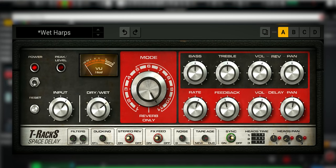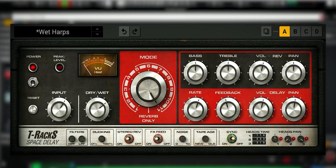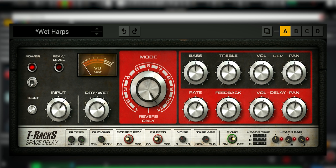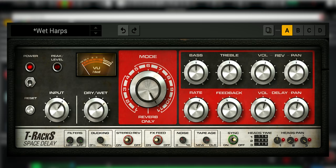Here's the Space Delay. First thing you'll notice, it's red instead of the green of the Roland Space Echo. There are not many controls to go over since Space Echo type delays are pretty simple to use.